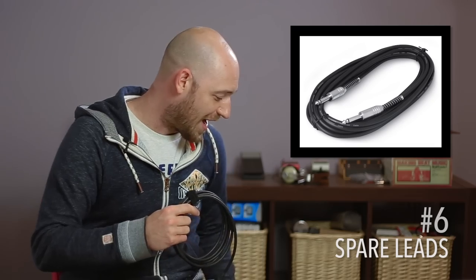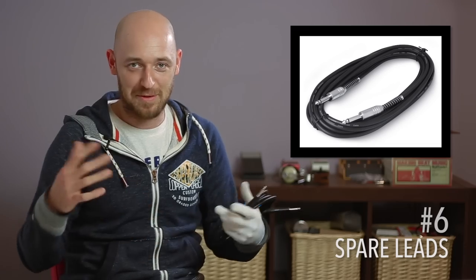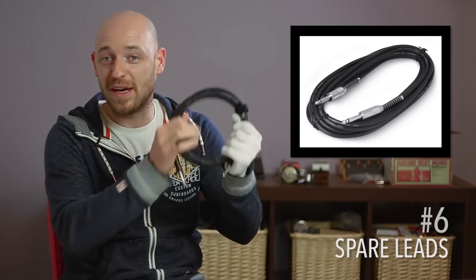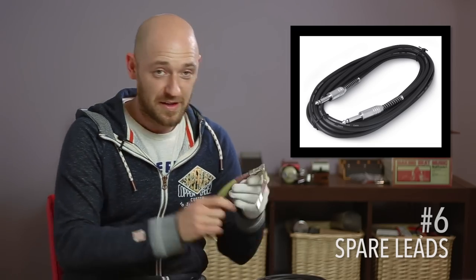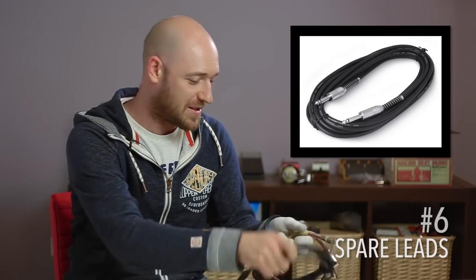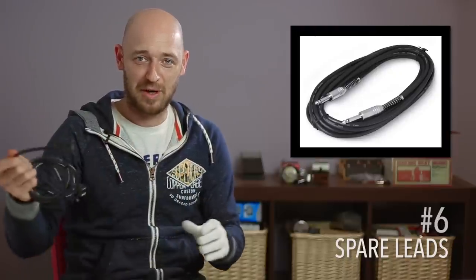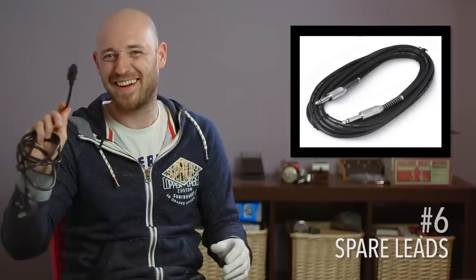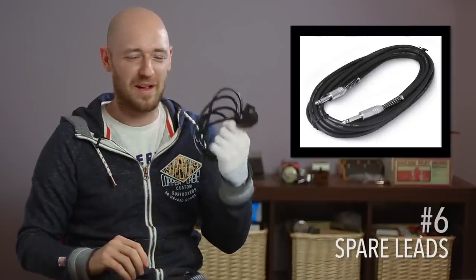Next — and talking about horror stories — I've seen somebody sent off stage for not having this: a spare lead. His lead kept crackling and the singer just sent him off stage. So not only a spare lead from your bass to your amp, but if you're using pedals, spare patch leads. I always have them in the man bag of doom. I also like to have spare kettle leads — because you can't be too careful.